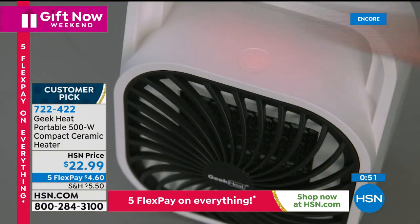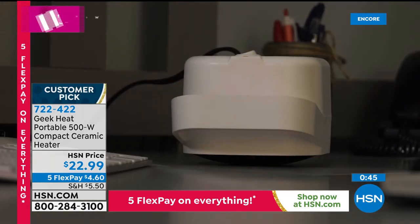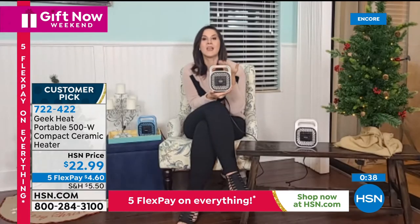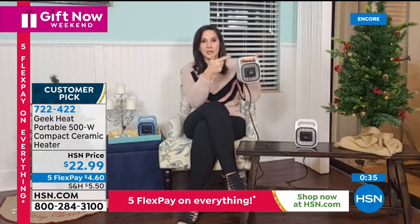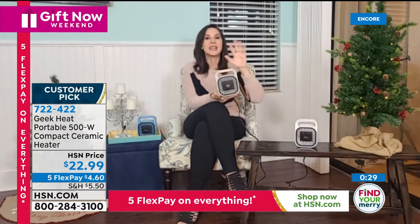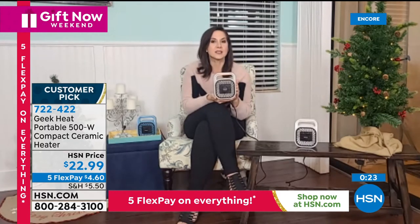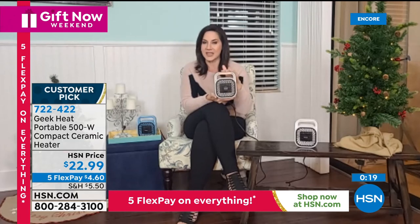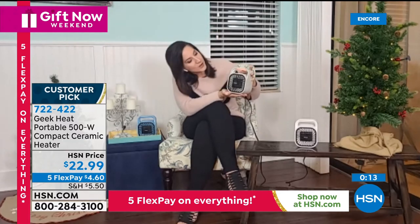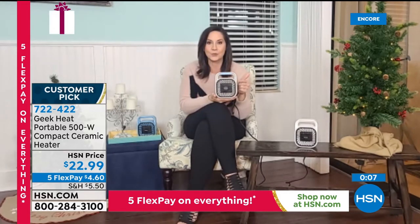Since Geek launched this, it is a huge customer pick. Everybody loves it because everybody knows somebody — themselves or someone they love — that's always cold. This is so lightweight — less than a pound, six and a half inches tall, about five inches wide. This would fit in a tote. Take it to work, to the craft room, the living room, the bed. Perfect for assisted livings and dorms where you need those safety features you'll find with Geek. And you're going to love it all winter long — but you don't have to tuck this away, because with the press of the button, you see that turn to blue, and it's going to keep you cool all summer long too. This is a year-round utility.